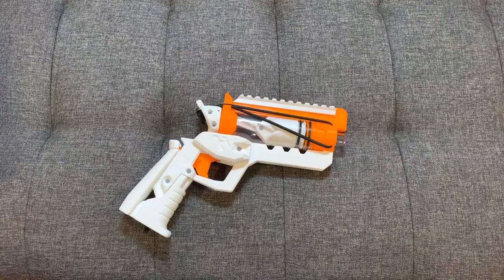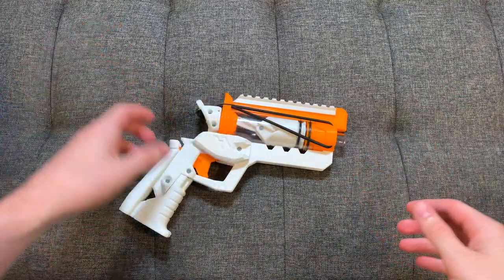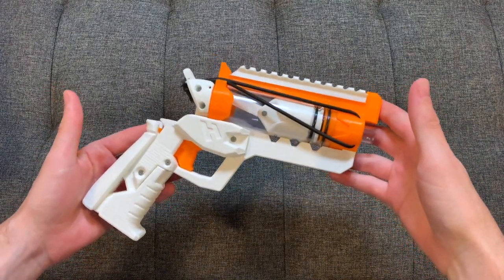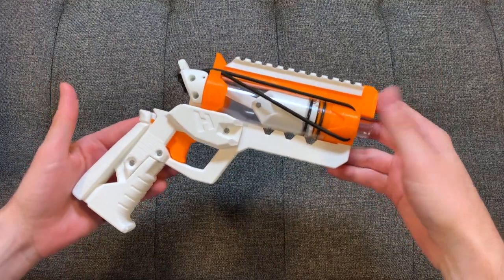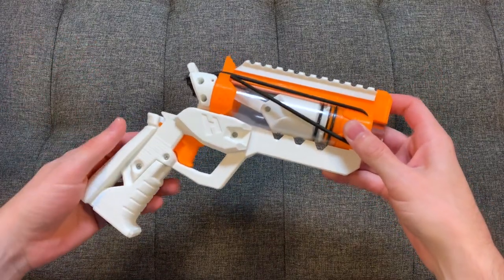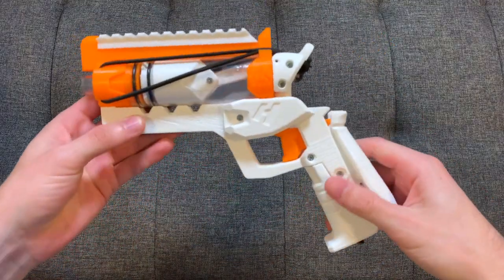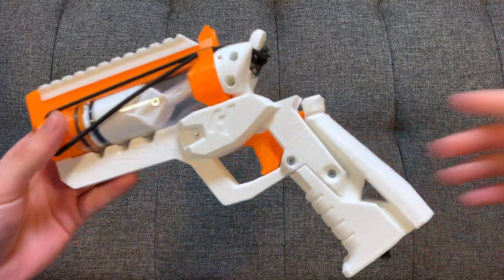Bear with me as I talk about the Hyper Pistol — you've probably seen it before, you've probably heard about it already. This is the Captain Slug Hyper. He sent this to me without me knowing, right after I did my review on his Piranha. The man makes so many things I can't even keep track of them, and he surprised us all with this. He sent this to me for free — it's in my color scheme.